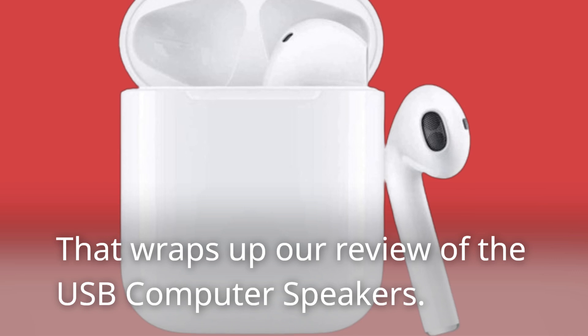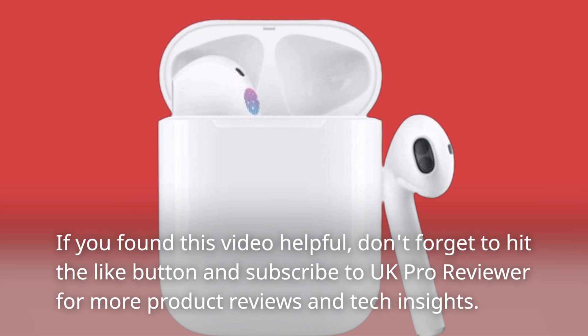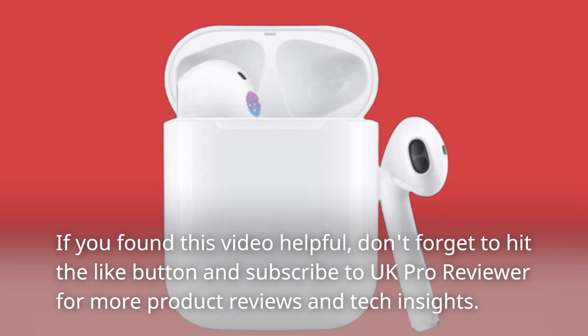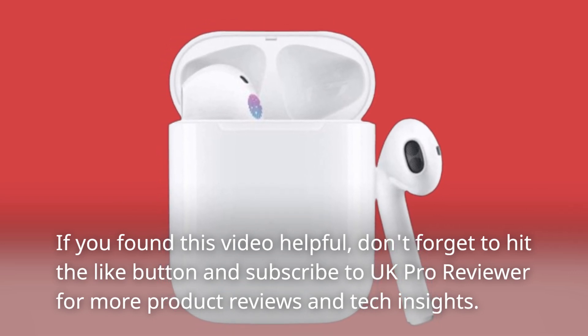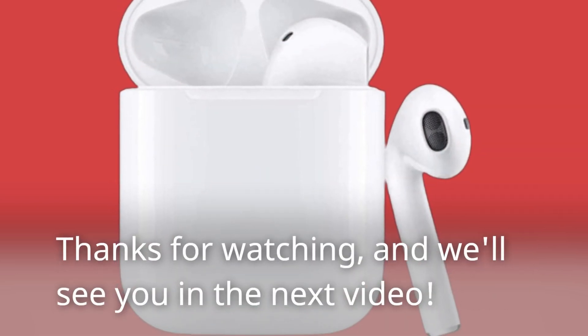That wraps up our review of the USB computer speakers. If you found this video helpful, don't forget to hit the like button and subscribe to UK Pro Reviewer for more product reviews and tech insights. Thanks for watching, and we'll see you in the next video.